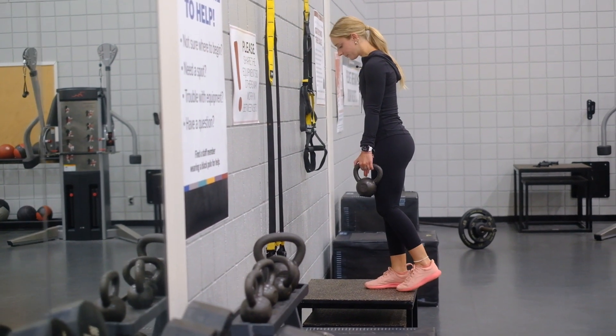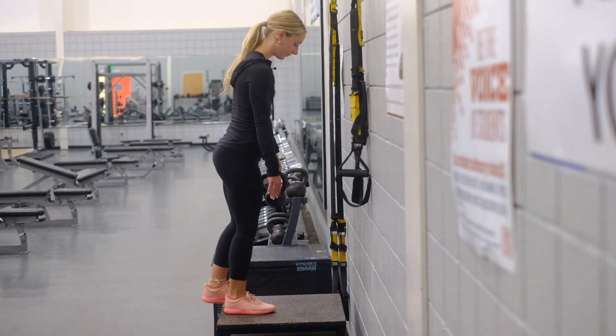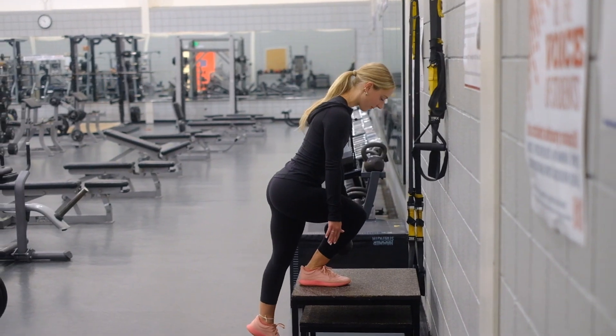I like to do resistance training three to four times a week for both my physical and mental well-being. At Recreational Sports your health and well-being are important to us. We have a number of resources available to you throughout your college journey — please visit our website for more information.